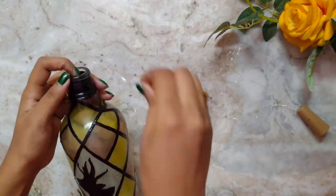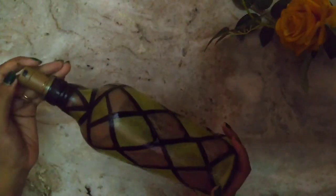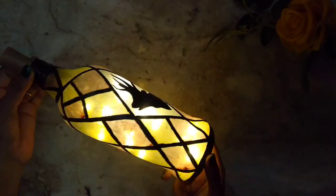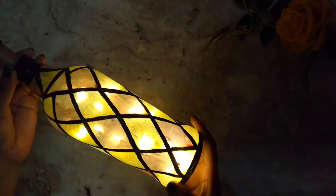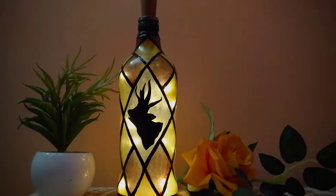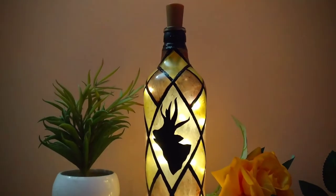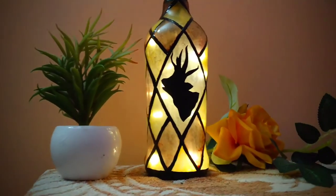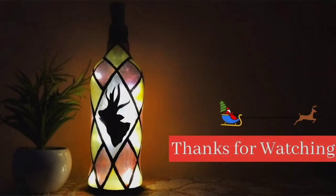This is a cork light I will use to make it a bottle lamp. You will find this at any local LED light shop or you can order it online. That's how beautiful it will look — this bottle lamp is ready. Decorate your home with this for Christmas! If you like this easy bottle art tutorial, do subscribe to my channel to see more videos. Thanks for watching!